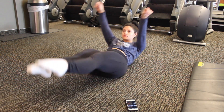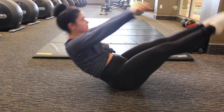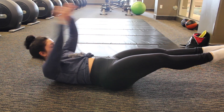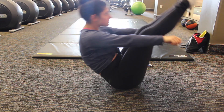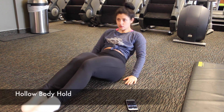This first move is going to be called a hollow body V-up, or just a V-up. It's very simple — you're going to bring both your upper body and your lower body up to meet together, and the goal is to at least get your knees to touch your hands. After we've done that movement for 30 seconds, we're going to take a 10 second rest and then move into the next workout.